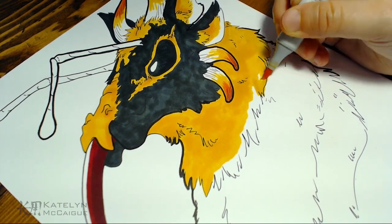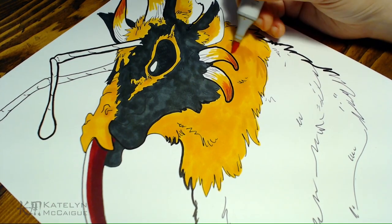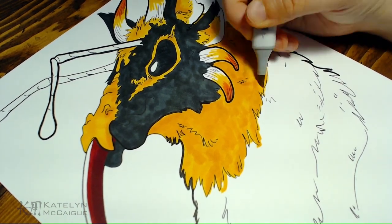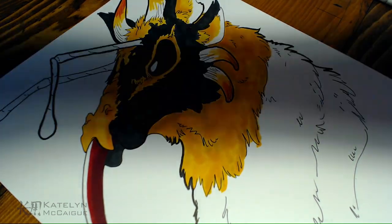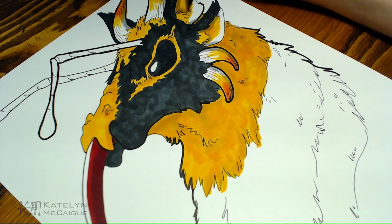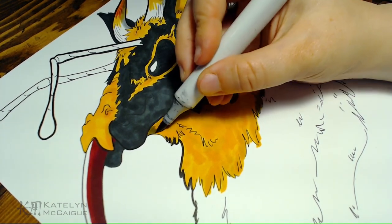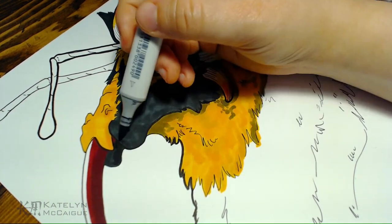I added yellow to the horns and put a darker orange on the tip so they could stand out against the yellow fur, since the next band was going to be yellow. Then I dove in with a gray to really push some of those shadows, because I tried using the other yellow and it just wasn't enough — it added a nice texture and a little color differentiation but didn't do enough to shade the character.